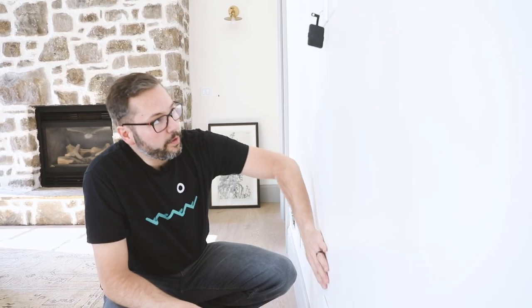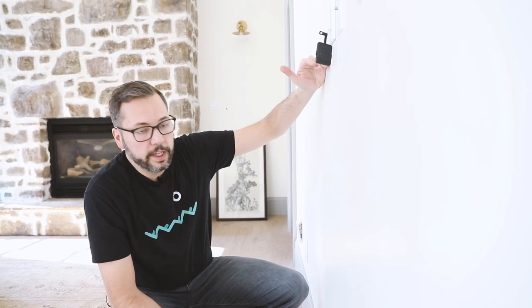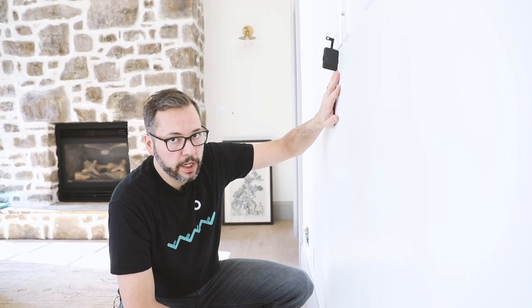Now we have our wire completely hidden. Once the TV is hung and the dresser is in place, you'll see no wires — it'll just hang flush against the wall.